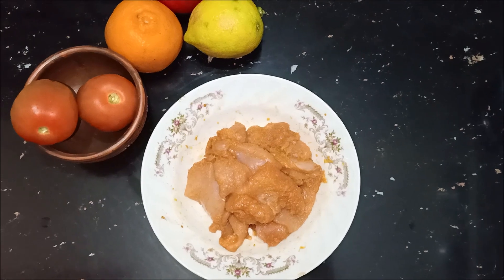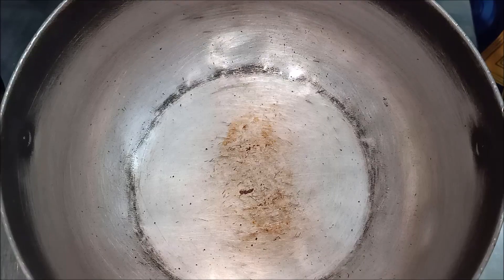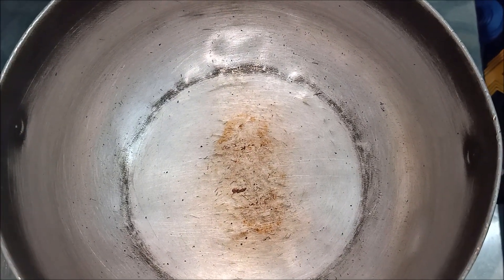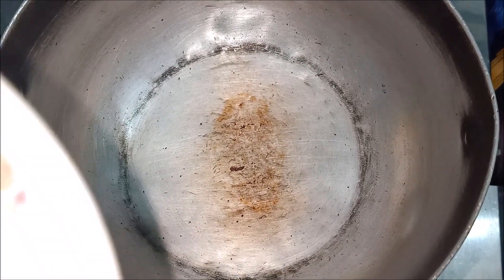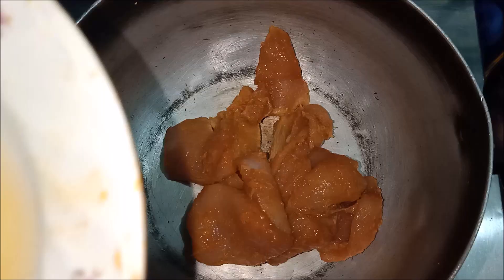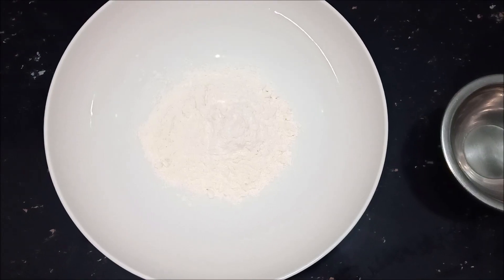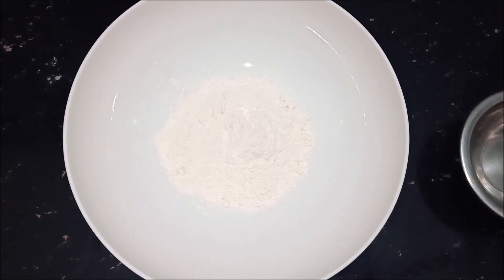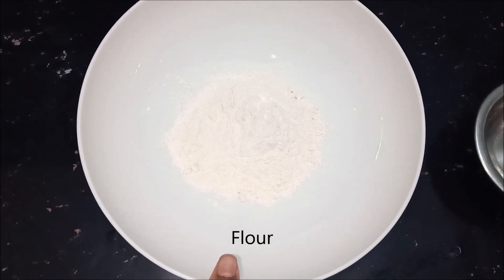I will cook the chicken in 15 minutes. Cook the pot. We will cook the pot — ready to cook.